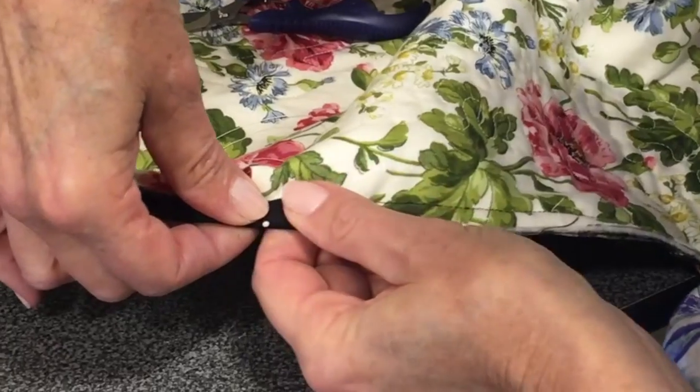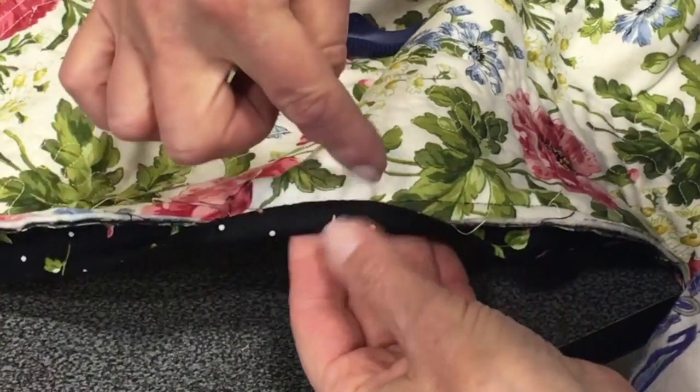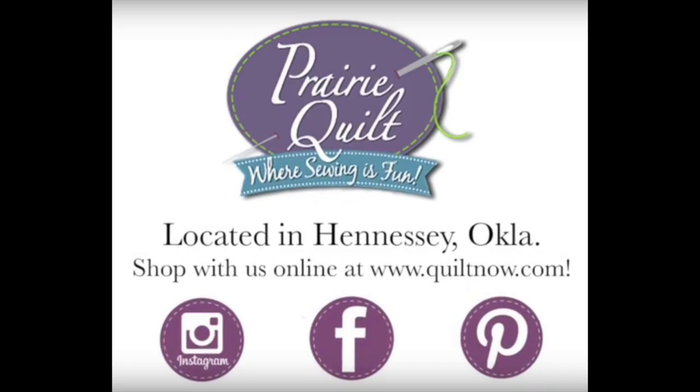And what a nice little way to do your hand binding where it doesn't show at all! I hope you visit more of our videos at Prairie Quilt. I hope you enjoyed it. Thank you.